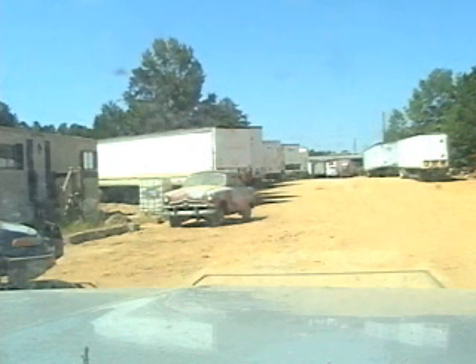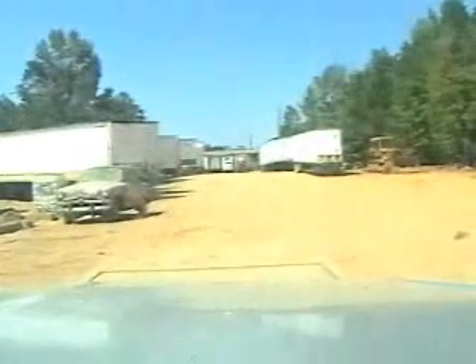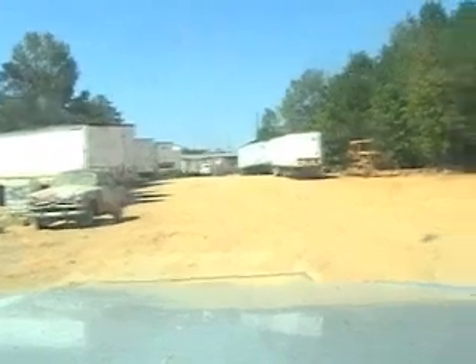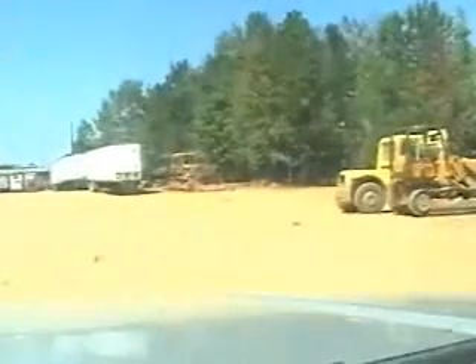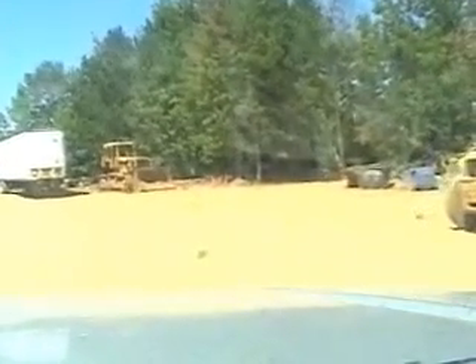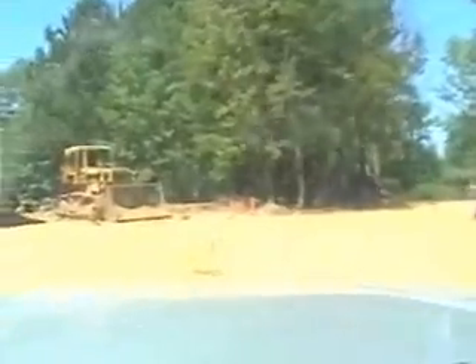There's a cop car right there. We wait to be beeped, then come to the offload area. Now we back down there as close as we can — try not to get nails in our tires.